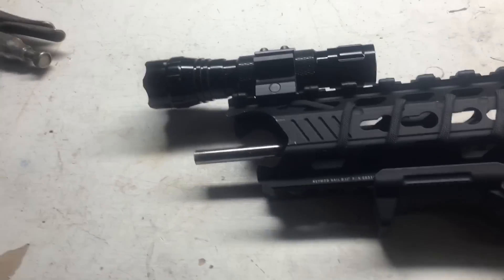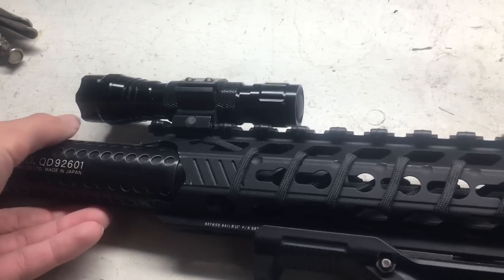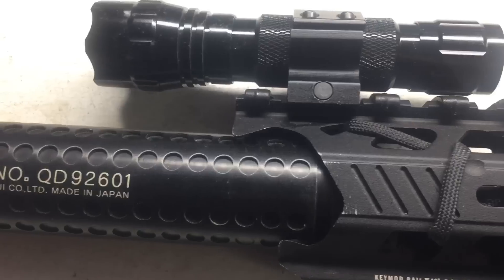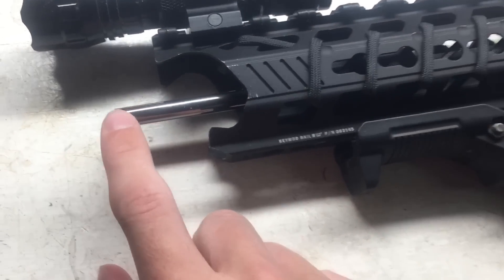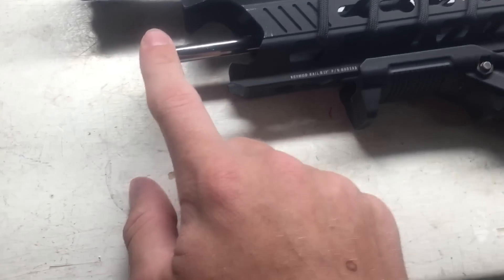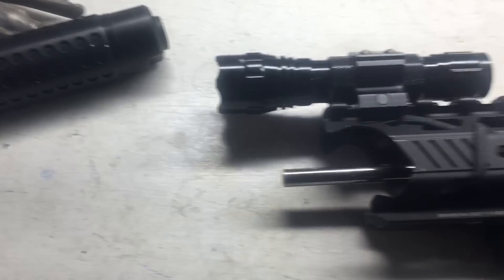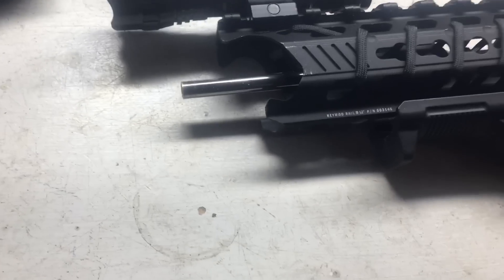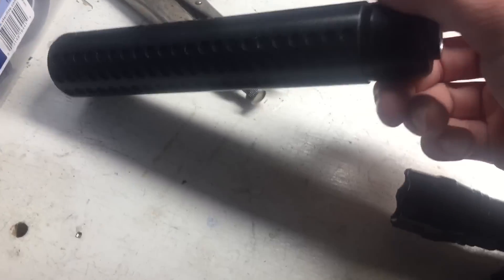What I like about the suppressor on this gun is it fits very tight right in there. Here's my barrel — I have a 6.01 tight bore barrel inside because I do not believe in wide bores. I think they actually make your accuracy worse. You can look up videos on it and make your own opinion, but I think wide bores make accuracy worse.